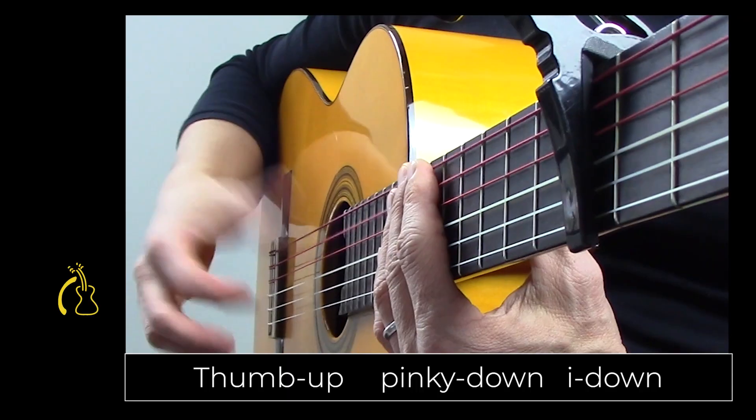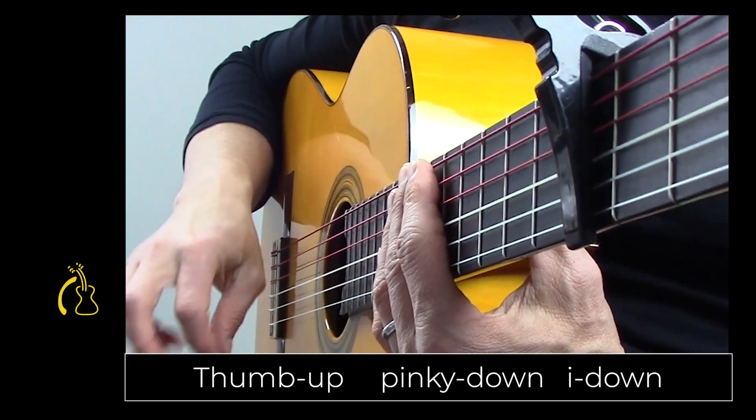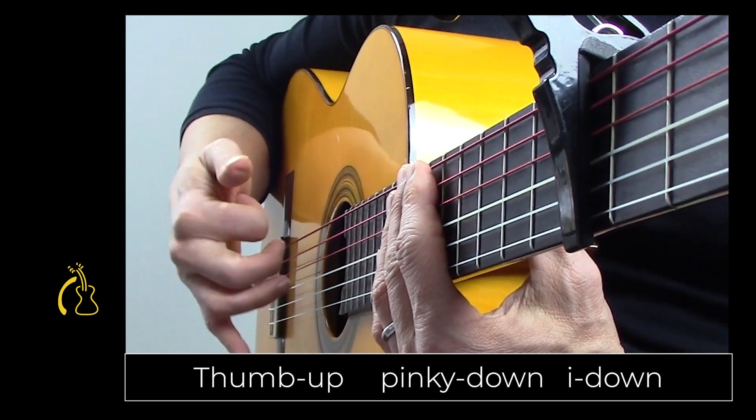Thumb up, pinky down, index down: one, two, three.